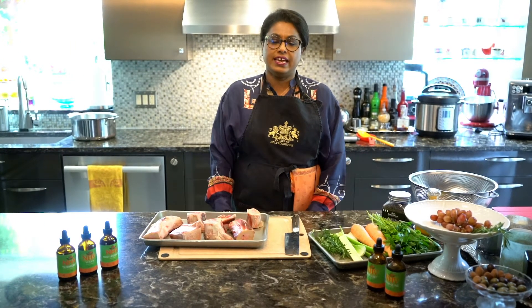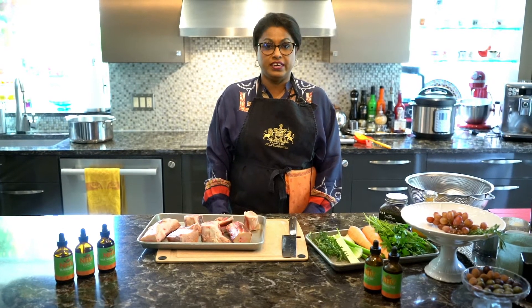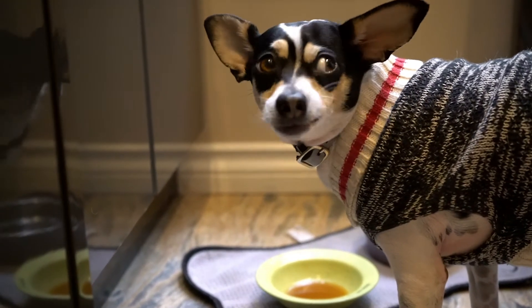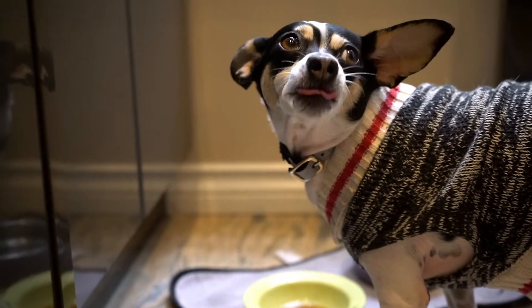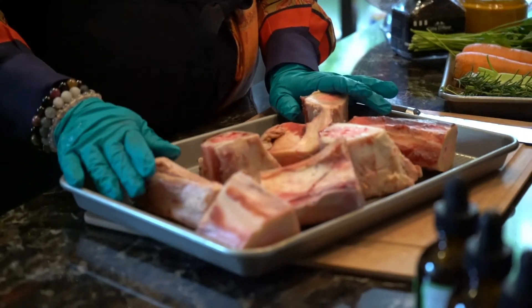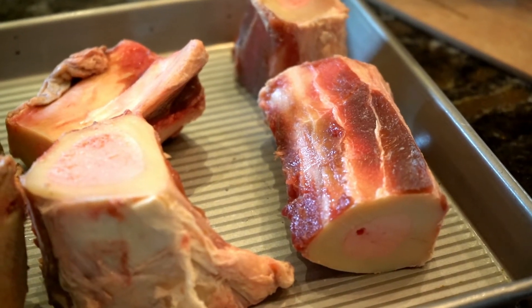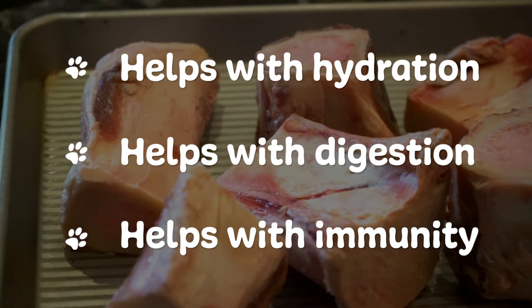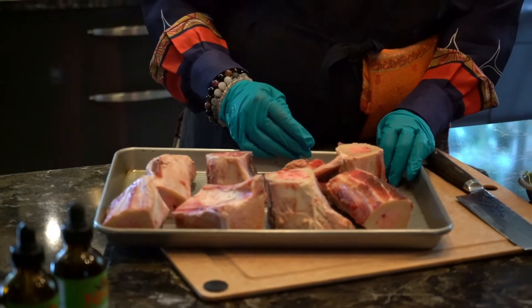Bone broth is a super nutritious and delicious food that you can feed your fur kiddos. It's got a ton of vitamins and amino acids in it and it's good for pets that are having difficulty eating, not feeling great, or have upset tummies. At NHV we recommend using bone broth to add supplements to — your pets will just lap it up. It also helps hydrate your pet, and it's good for digestion and immunity.